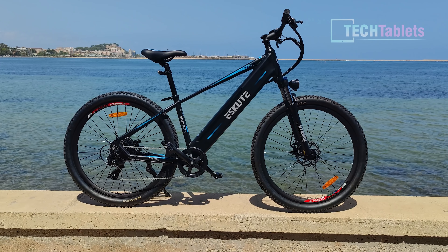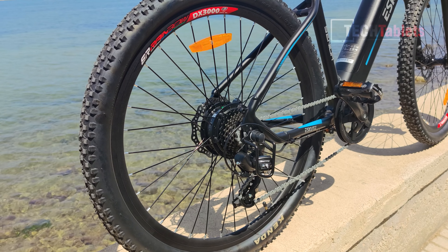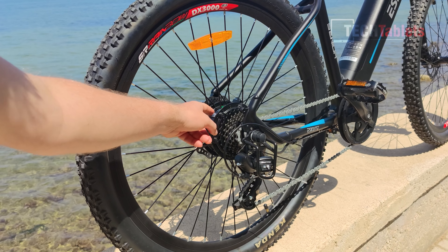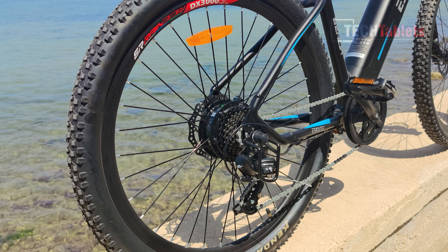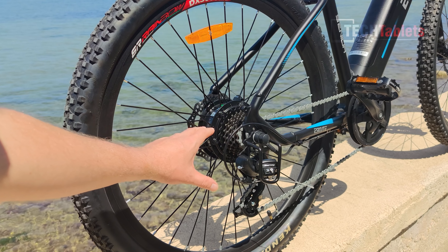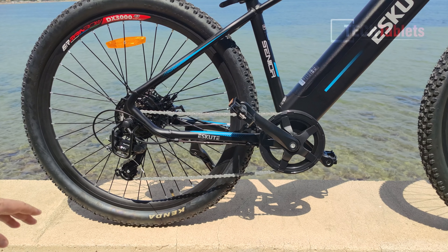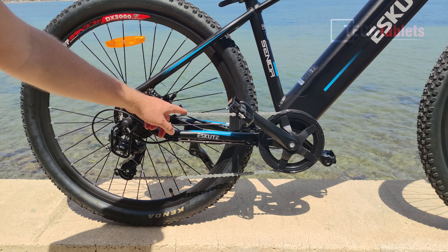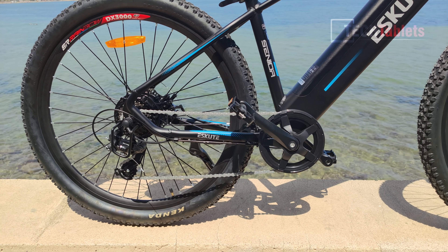The Voyager comes well boxed with a lot of padding. Inside you'll find a 110-watt power supply, some tools, a reflector, some paperwork, and an optional accelerator you can install. The bike weighs 25 kilos and caters for riders 120 centimeters to 200 centimeters in height. It's a 48-volt system.